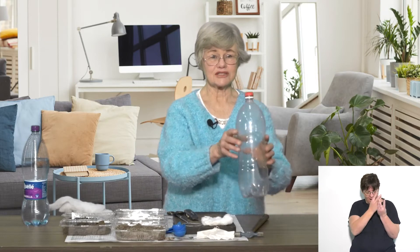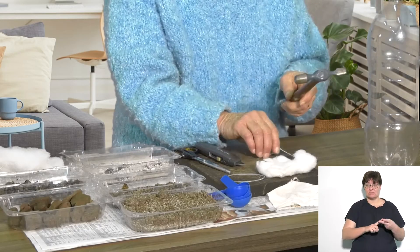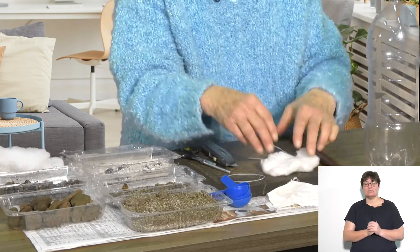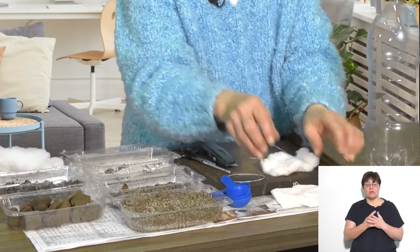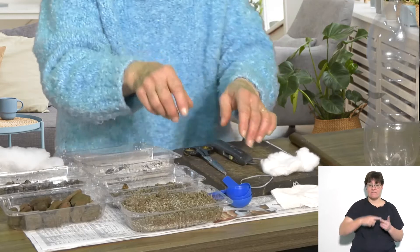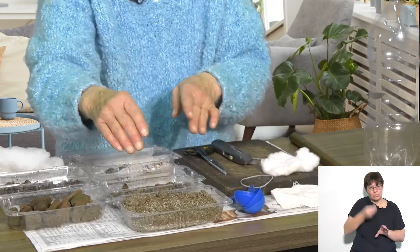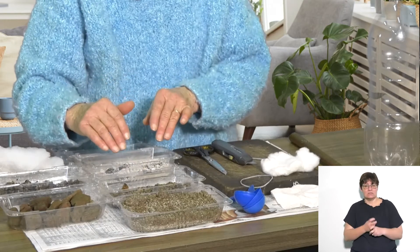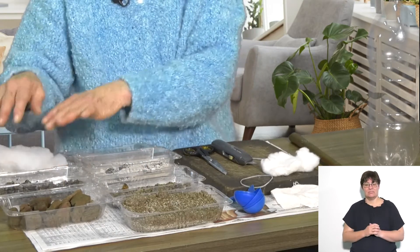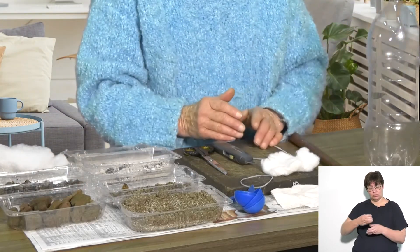I'm using a two-liter bottle, a hammer, a nail, a piece of cotton wool, a piece of cotton cloth, a piece of elastic, a craft knife and scissors. I'm using blue scoops to scoop up fine sand, coarse sand, charcoal, gravel, batting and rocks and put them into my filter. Let's begin.